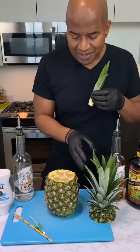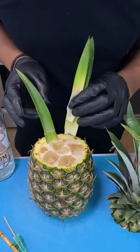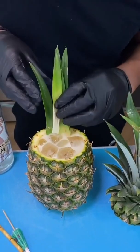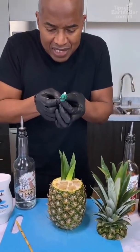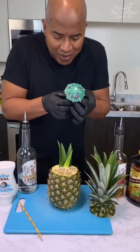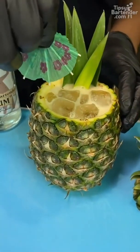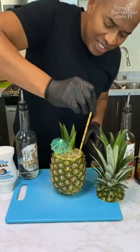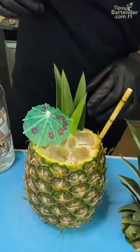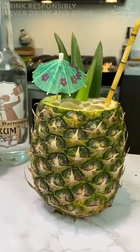Now get a couple of leaves out of your pineapple top and stick them in like this. Come behind — obviously you're on the beach and you don't want the sun in your eyes — so hit it with a little umbrella. Put this right here, then come behind with your little straw. And there you have it: the Fantasy Island Pineapple. As always, drink responsibly, do not drink and drive. Later!